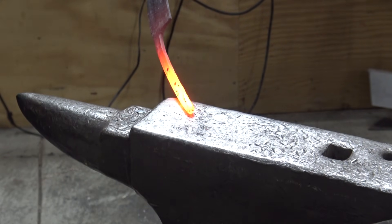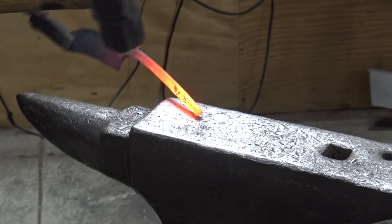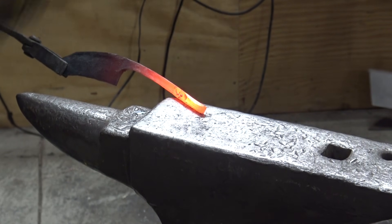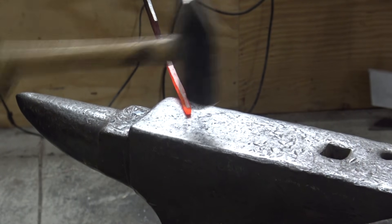Here I'm just going to be rounding out the back of this tang a little bit, because eventually we're going to grind this all the way around even and we're going to thread it. We're actually going to use a brass bolster to screw on to hold our handle in place.